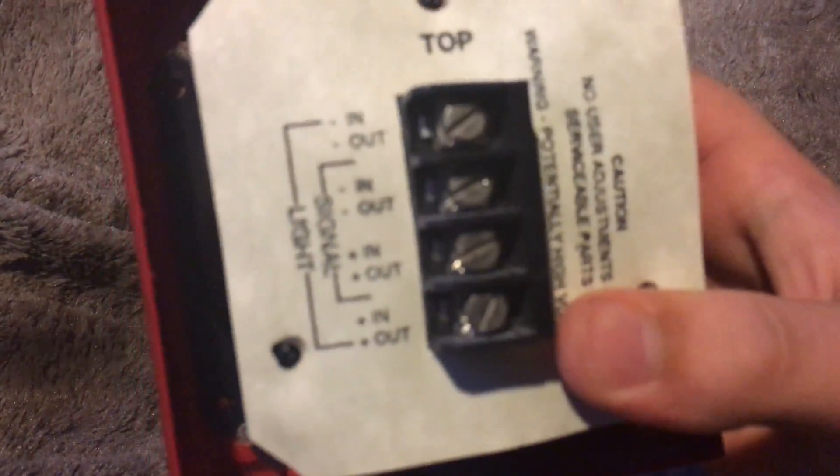Here on the circuit board you can see we have a transformer, which is nice to see, and then we've got some chips over here which kind of makes me think it's some kind of synth or a speaker of some sort that's making it produce the sound — could be a synth chip.